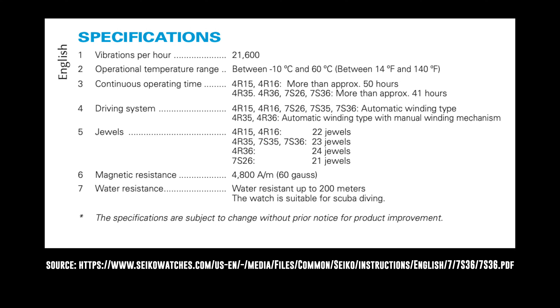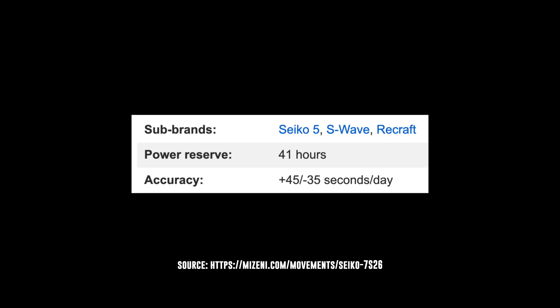I wasn't able to find quoted accuracy for the 4R36, but the 7S26 is quoted with an accuracy of plus 45 to minus 35 seconds a day, so if you're looking for accuracy, this ain't it.